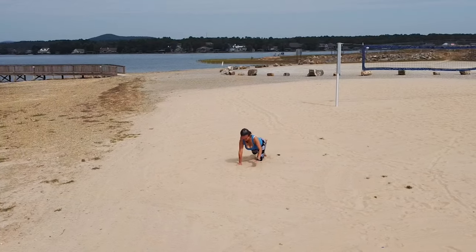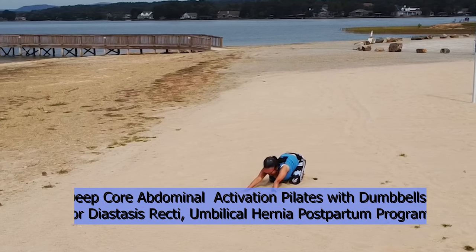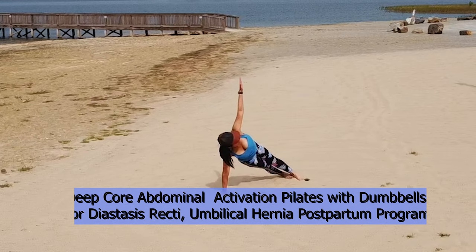Grab your dumbbells — lightweights for absolute beginners, or you can use bottled waters or canned goods to join me today. If you're new to my channel, I have a lot of Pilates and yoga exercises safe for pregnant women as well as those postpartum, or those with complications like diastasis recti, C-sections, and anyone with umbilical hernia. My recommendation as a disclaimer: please see your local physical therapist or your primary physician first to make sure you have this diagnosis and that you're not hurting yourself.